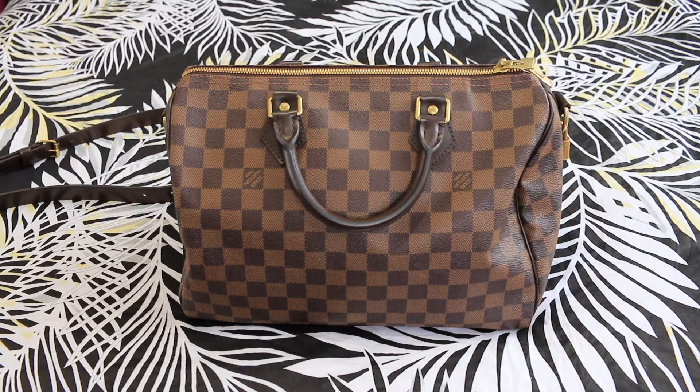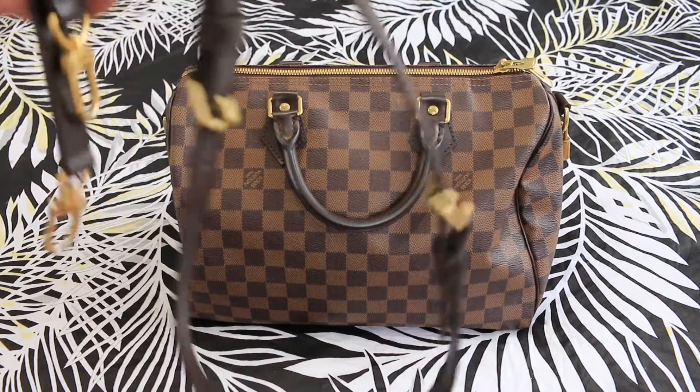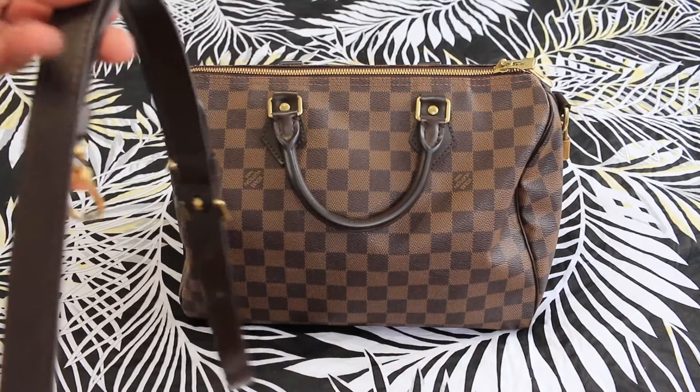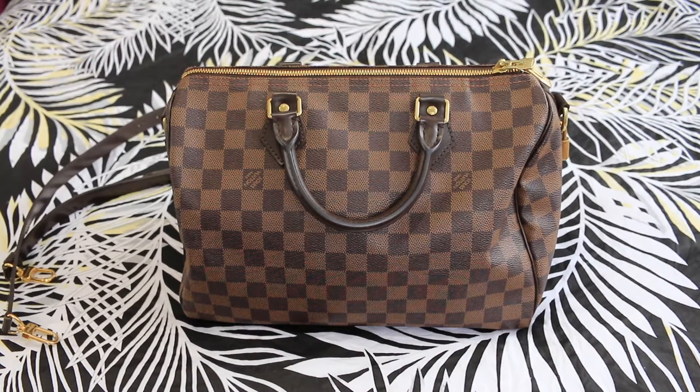So it has gone up over the years. Let's go into the dimensions: lengthwise is 12 inches, the height is 8.5 inches, and the depth of the bag is around 6.5 inches. It comes with straps — 3 pieces where you can attach and adjust — and it features two top handles. My bag was made in France.